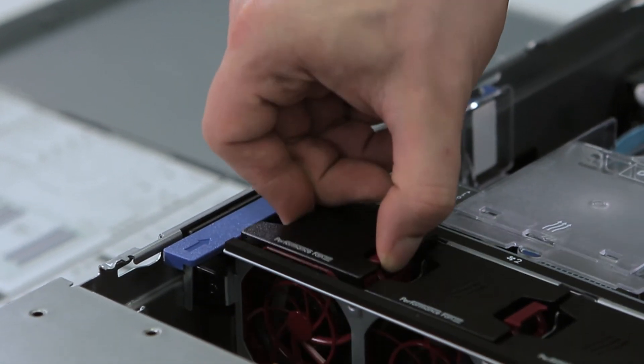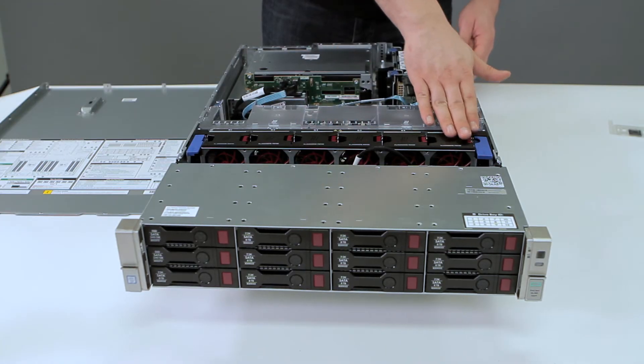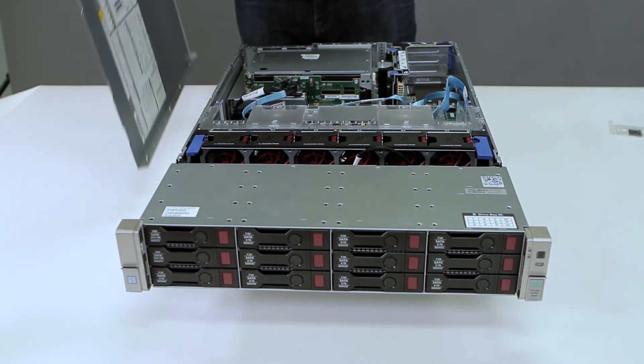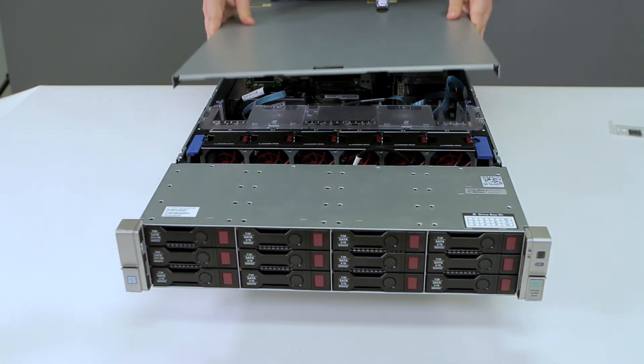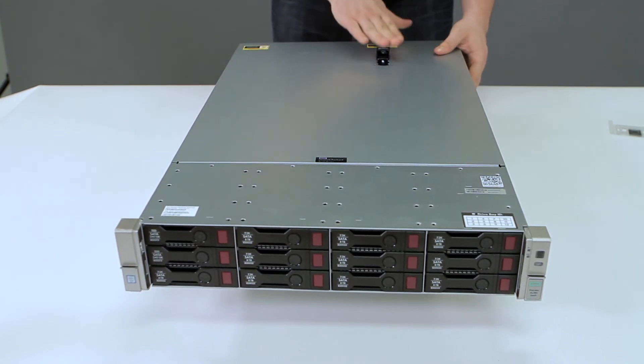Make sure it clicks and ensure that they are all flush. To reinstall the lid, put it down flat and push back to front until you hear a click.